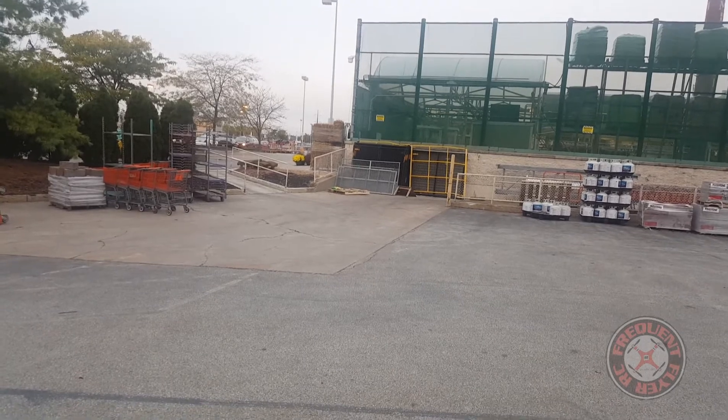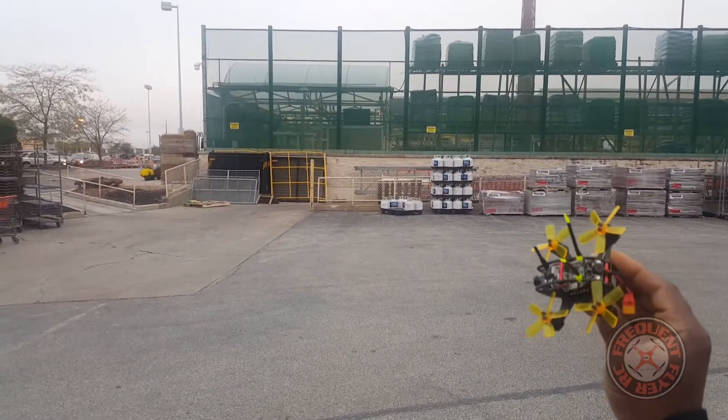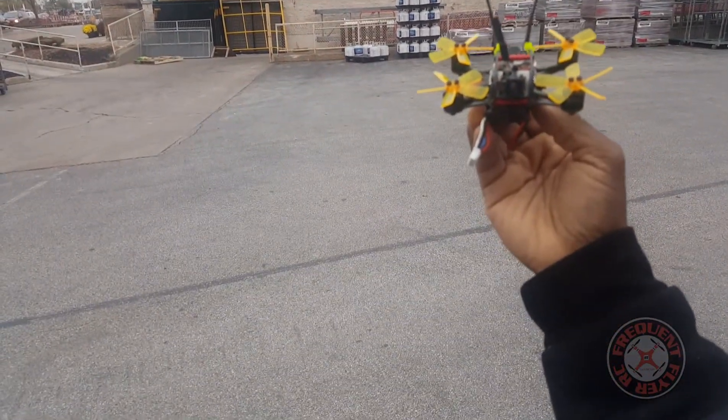So that's a quick FPV and line-of-sight flight of the Full Speed Grasshopper 94. Thanks for watching.